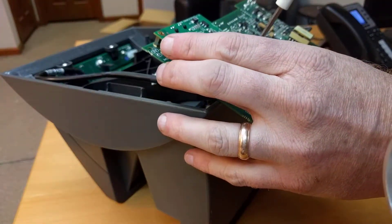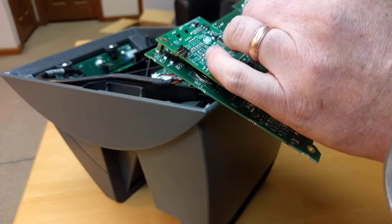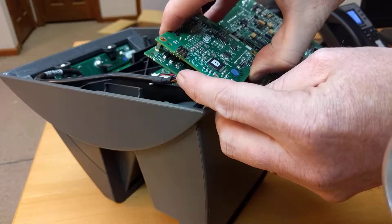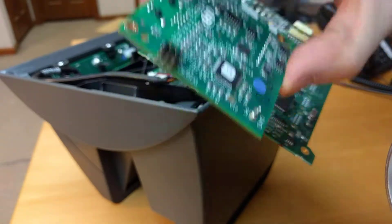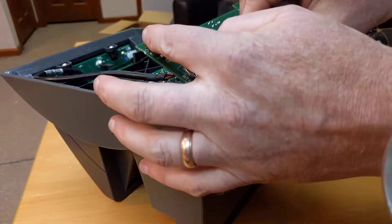The newer Ethernet cards are orange; this is an older model. There are two screws — one and two — and the post can also be removed. This applies if you need to switch it to a serial or USB connection. The board just pops right off. Make sure you're grounded so you don't put a static charge on the motherboard.